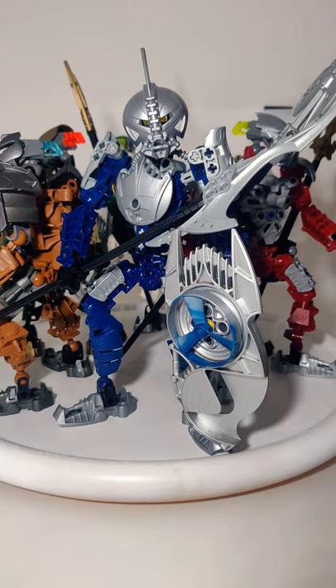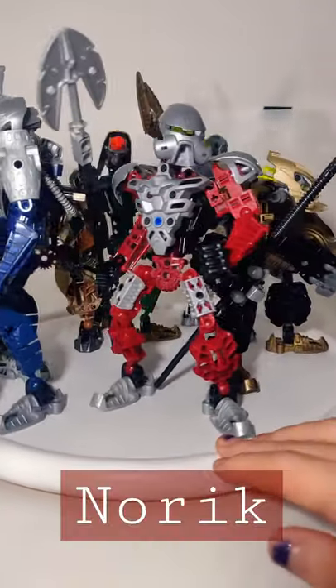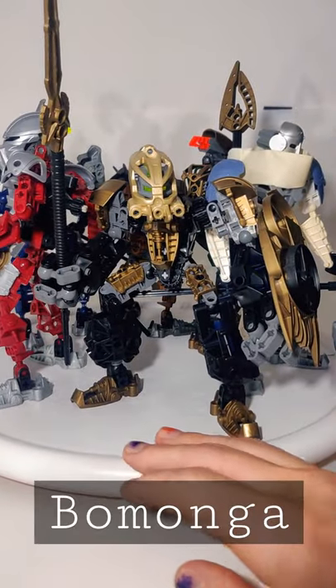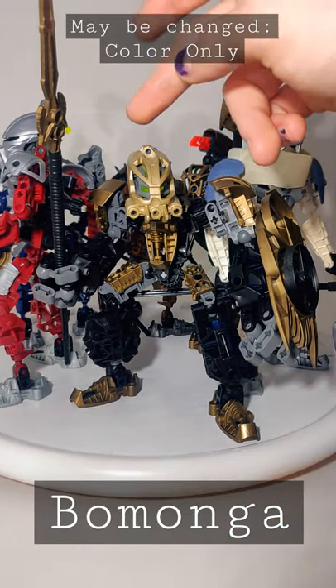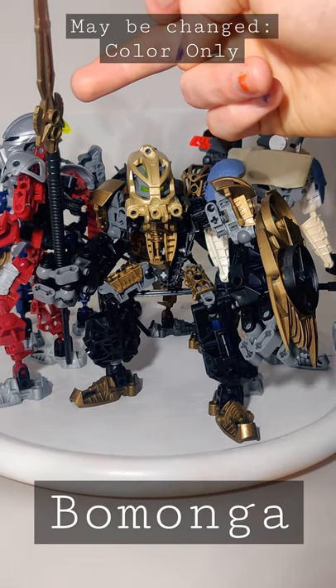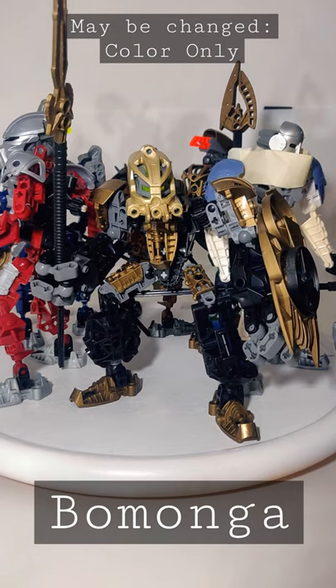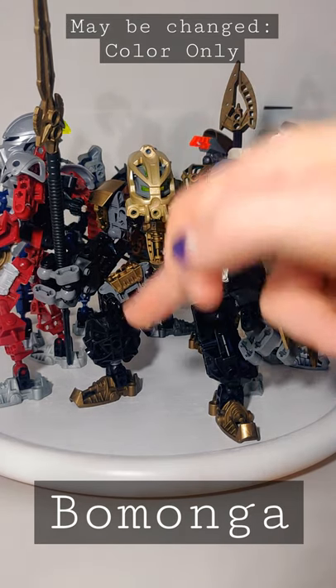This hose is actually two of the shorter 10-length hoses found in more recent system sets. Moving on, we have Norik — I know him from Bionicles — and then we have the ever controversial Bomonga, who has a Knight's Kingdom sword piece. The proportions, I think, are actually not as bad as they could be.